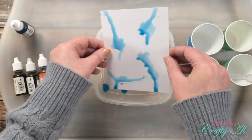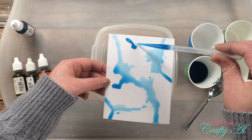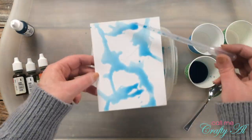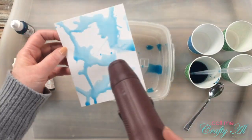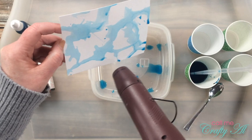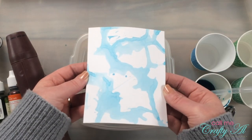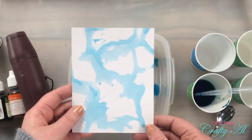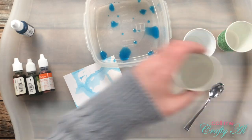The excess ink drips into the container below. When I think there's enough color, I bring in my heat tool and dry out all the ink. Where it pooled more, there are some darker areas — it almost has an alcohol ink look without the alcohol inks. Before moving on to the next color I do a little cleanup.